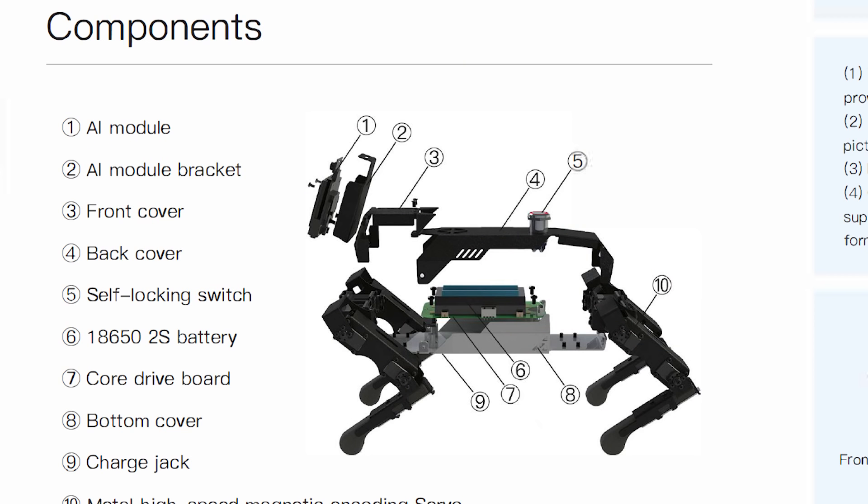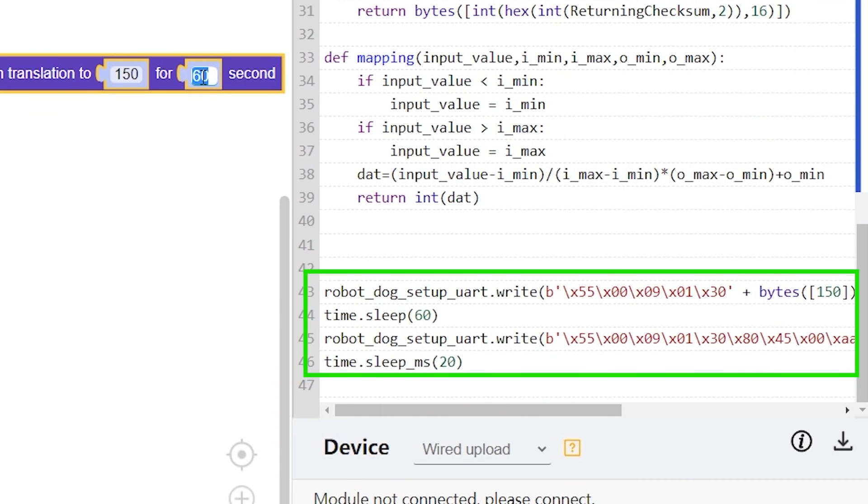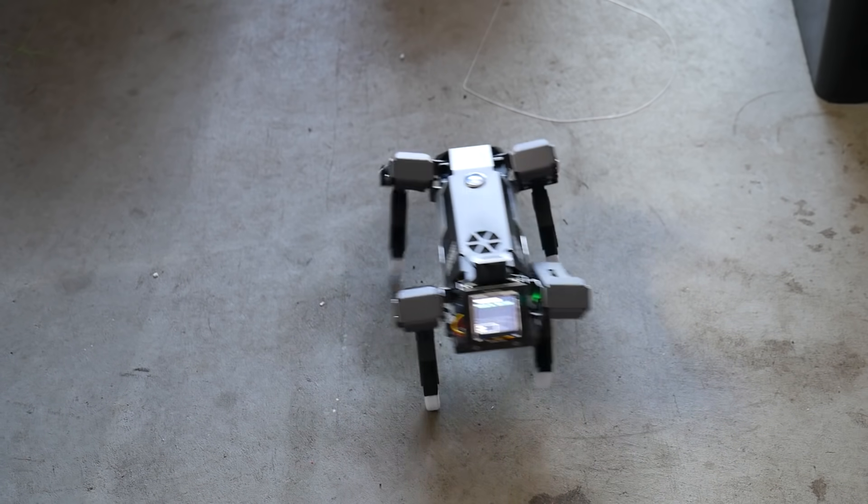Although it might not look like it at first glance, the XGO Mini is actually two separate systems working together: the platform itself, which can be controlled over Bluetooth with the dedicated app or with serial commands, and the AI module up front, which is a fully fledged development platform in its own right and controls the robot using those aforementioned serial commands. To start with, I'll focus on the robot platform.